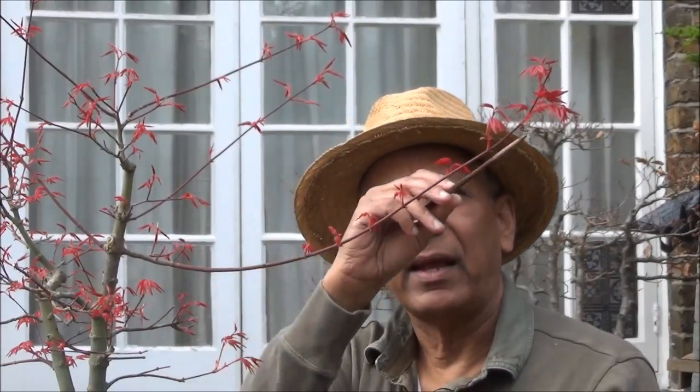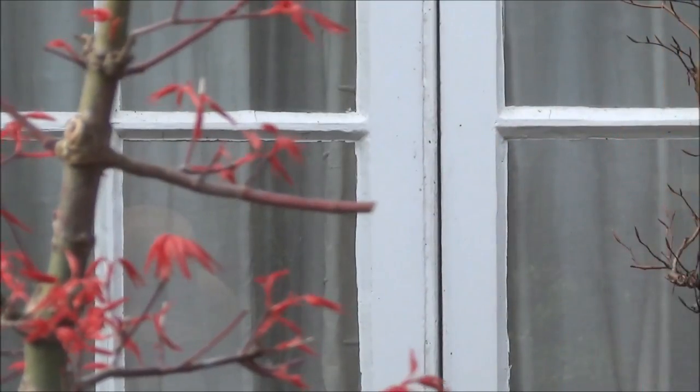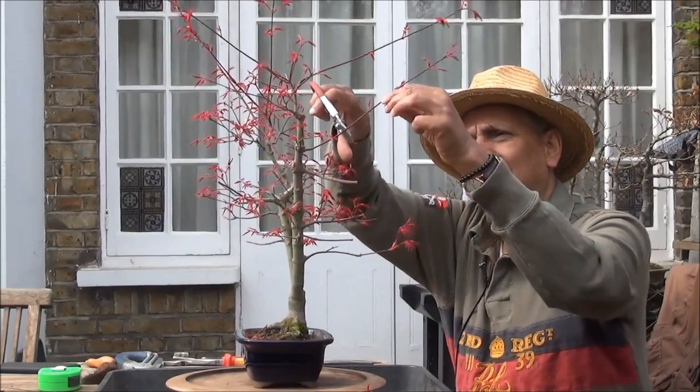The next branch I'm going to prune is this one. As you can see, it's quite long and it's got quite thick here — that was the idea, to get the branch to thicken up. There are a couple of nodes here, very tiny but visible to my eye, and the next set of nodes is here. You can see the distance between the nodes is starting to get bigger, so I'm going to cut it back. Allowing for a little bit of die-back, I'll prune it to about there and continue pruning. I won't do any more close-ups — you get the idea — so I'm going to continue fairly fast and do what is necessary.